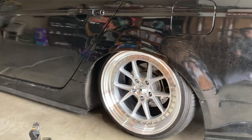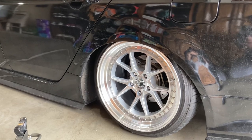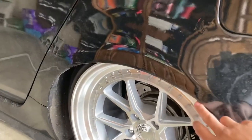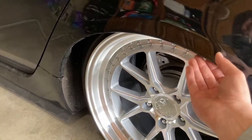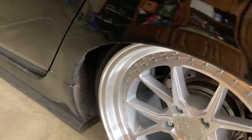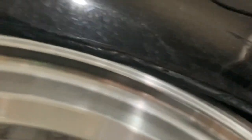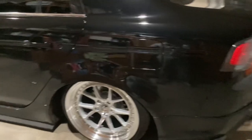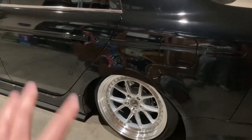From the looks of the offset, the positive 22 offset with these wheels sits perfectly tucked. It's not going to be flushed — it sits perfectly since it's not touching the fender, which is a good thing, but it is tucking tight. So the rear does not need spacers, which is a good thing, and the alignment is still going to be perfect for the rear. We're going to figure out the front right now.